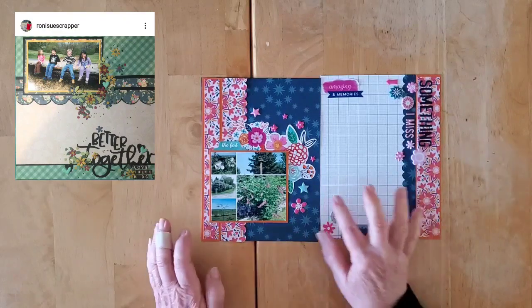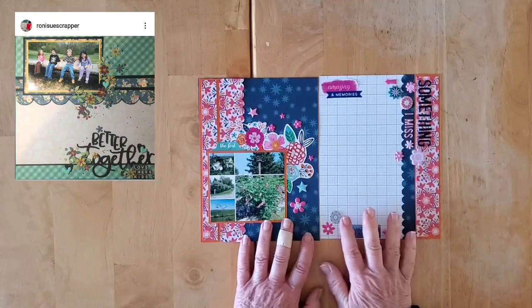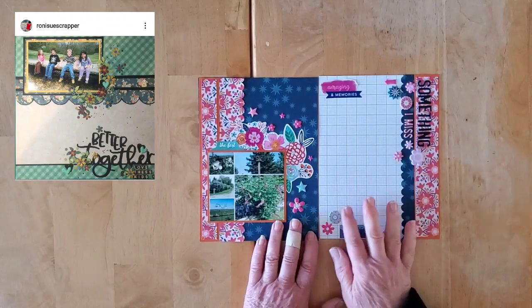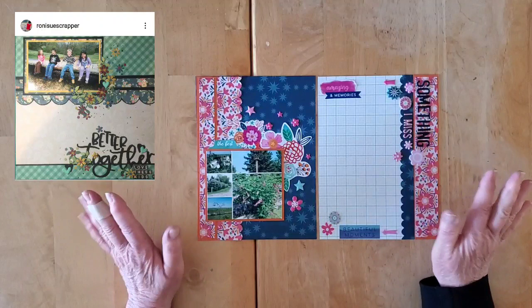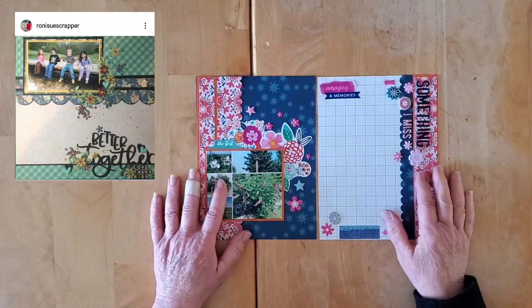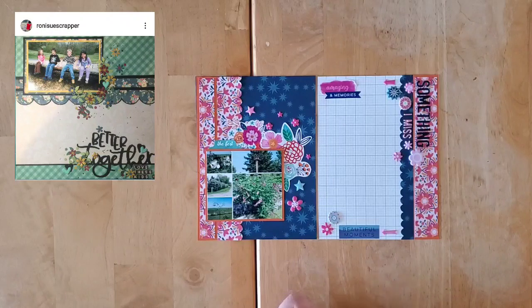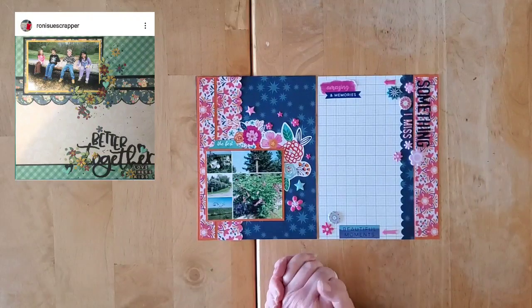This element is added by virtue of the way my page is lying, so I've put it down here. The journaling here is a little bit more personal so I've not done the journaling on camera and will not be sharing it on Instagram and Facebook either, but I am going to get my journaling done as soon as I'm done with this video.